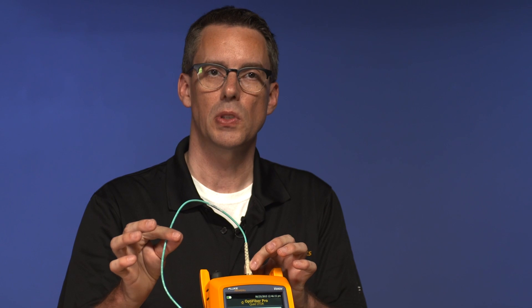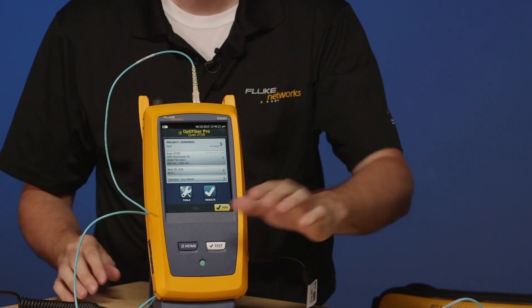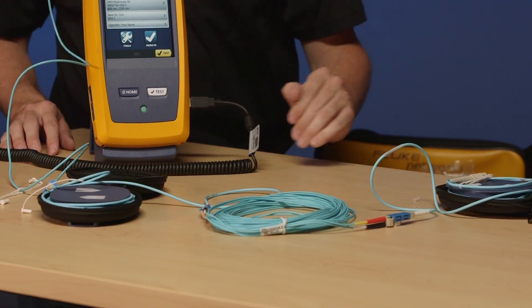With our launch compensation set, we're ready to run a test. What I've got here is a little sacrificial OTDR port fiber — we'll talk about that in a moment and the reason why I'm doing that. I've got my launch fiber, I've got my tail fiber, and I'm connected to my link under test.